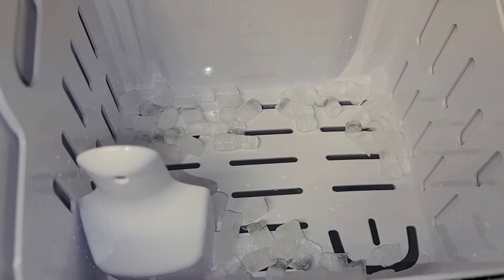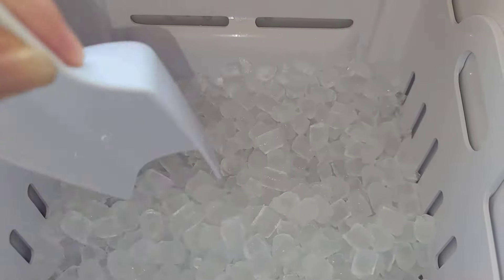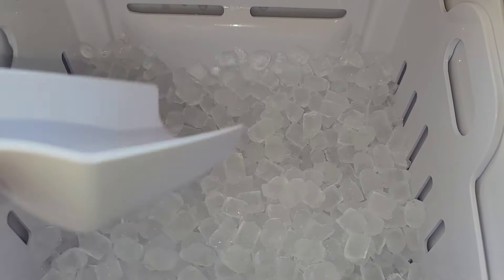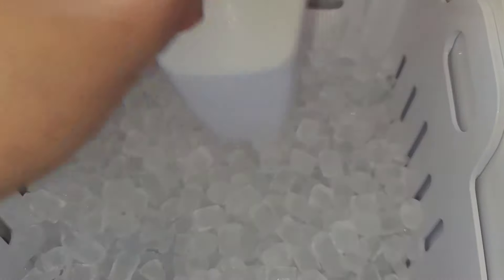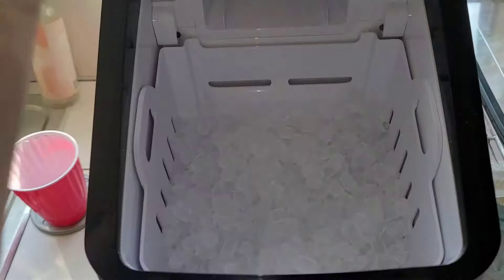One thing I saw someone write in a review: when the ice basket is full, the machine doesn't know to start making more ice if you leave it closed. The ice starts melting, but once you open and close the lid, it starts going again. Just be aware of that behavior.